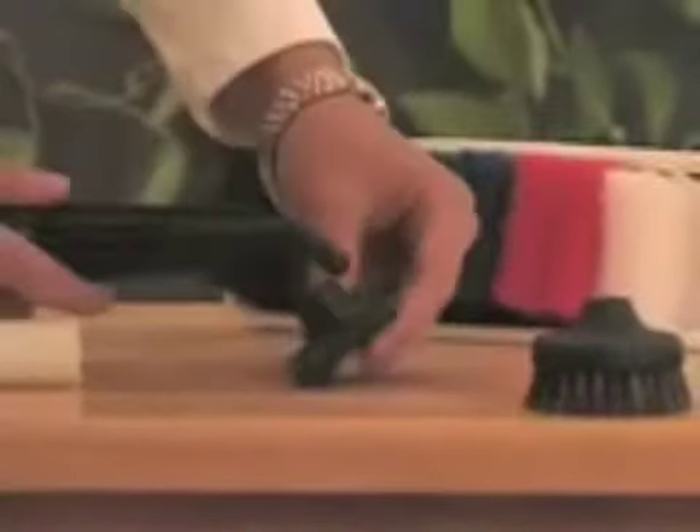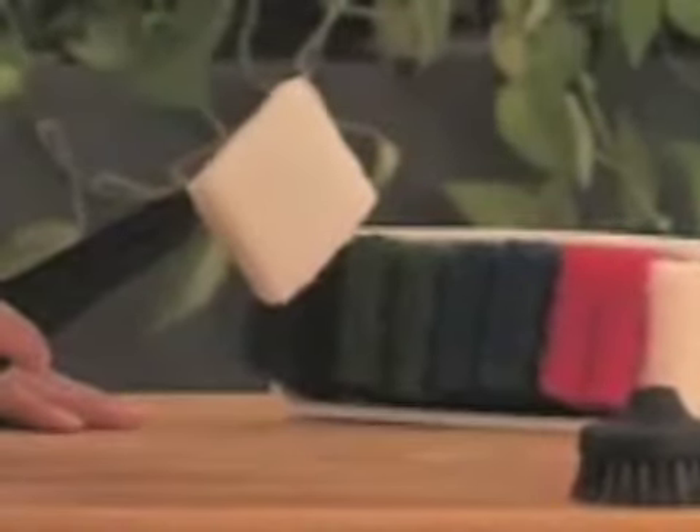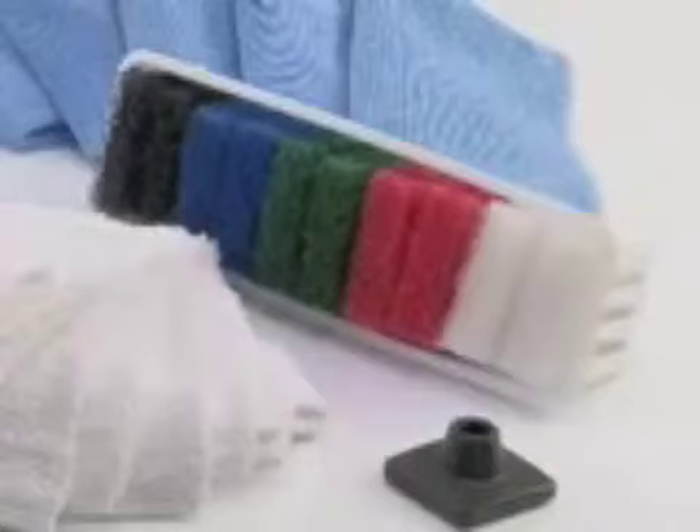Soap scum in your tub and shower used to be a real problem, but Sgt. Steam is definitely up to the challenge. Power pads are an optional accessory you'll find very helpful. The square disc holds nylon scrubbing pads that are great for getting into corners and between oven or barbecue racks. The flat edge gives you a great scraping tool for removing thick buildup. Each color pad has a different degree of texture, and you should only use power pads on surfaces that are scratch resistant.